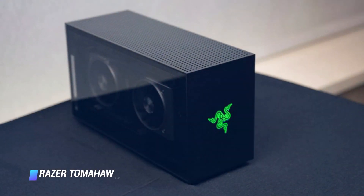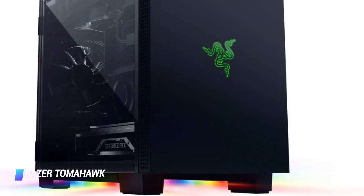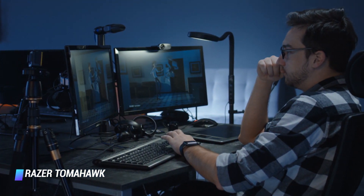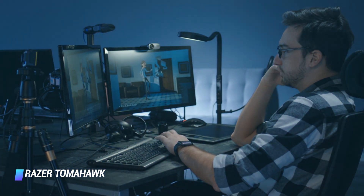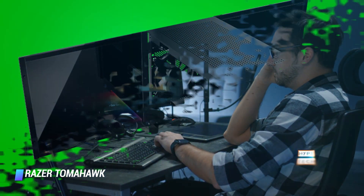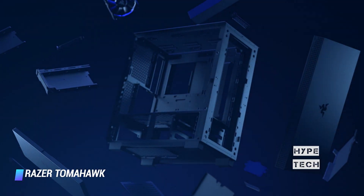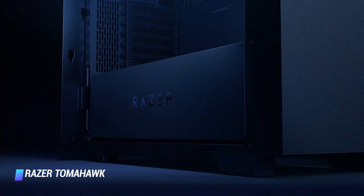Coming in at number 5 – Razer Tomahawk. When it comes to RGB lighting, few companies do it better on their PC accessories than Razer. So it's time to get excited because Razer now has the Tomahawk ITX case to let you go mini in size but major in color. You'll get support for Razer's Chroma RGB lighting effects on the bottom of the case, giving it a stylish underglow that'll fit right in with a wide variety of Razer mice, keyboards, headsets, or even Razer's monitor.